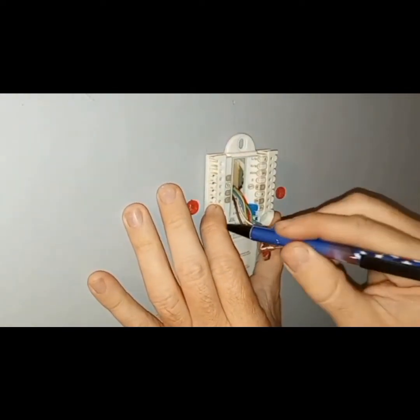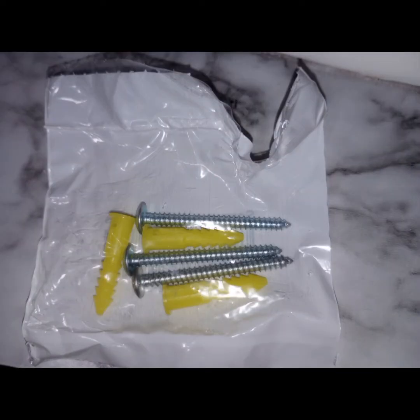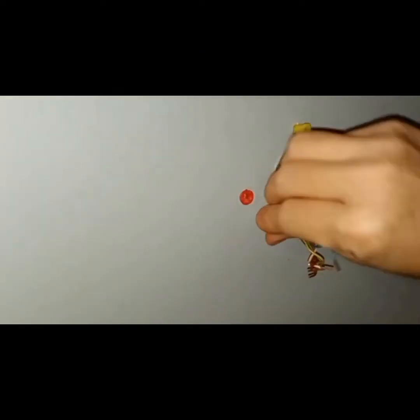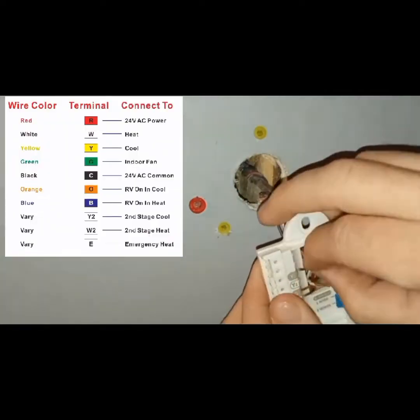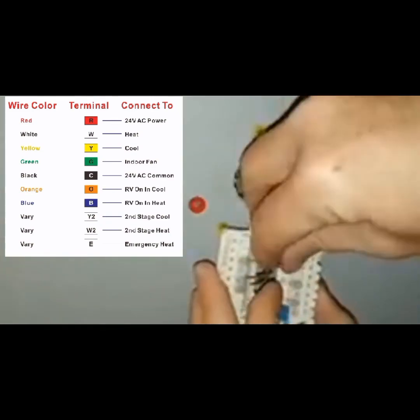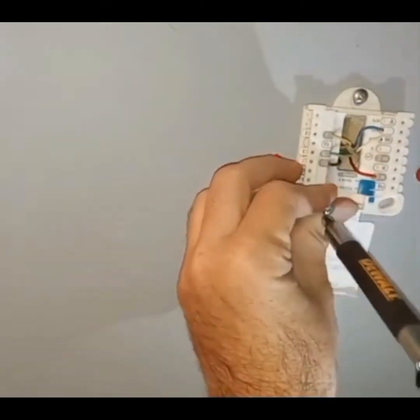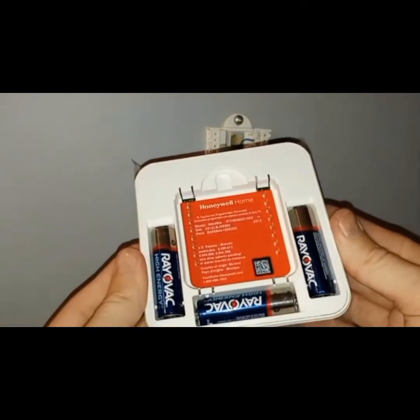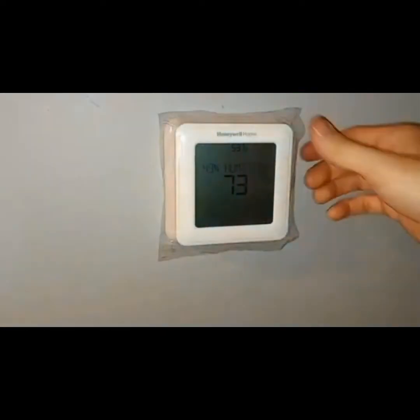Now I'm marking my holes for my new drywall anchors. The red anchors are from the previous thermostat and I'm going to leave them there since they'll be hidden by the new thermostat. Anchors and screws came with the new thermostat so I'm using those. I'm using brown for my common, and on my thermostat my OB, which is my reversing valve, is on the same terminal so I'm using blue for that. The new thermostat takes three double-A batteries, and it just snaps on. Now it's time to set up the new thermostat.